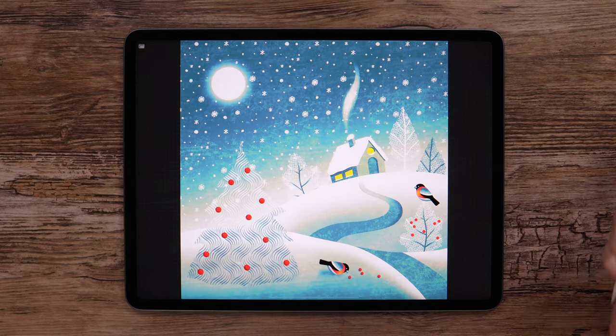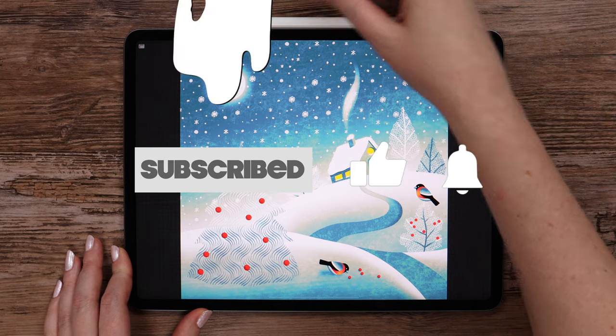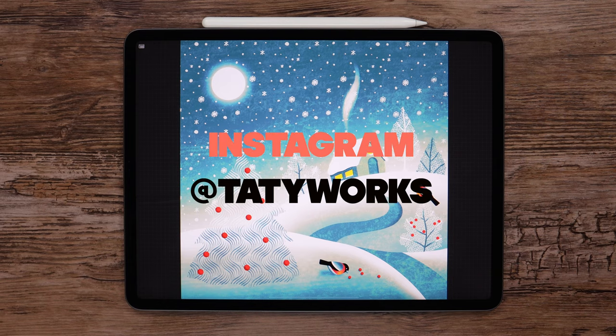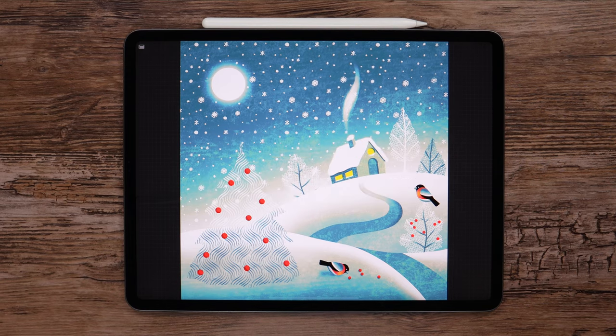If you enjoyed this tutorial, please subscribe and hit the bell icon. Also, tag me if you share on Instagram so I'll be able to see your post. You can support me and unlock more in-depth tutorials on my Patreon — the link is in the description below. Thank you so much for watching. I'll see you soon.